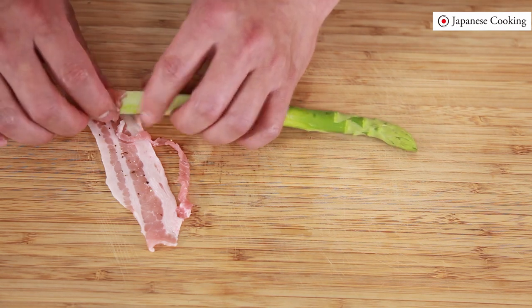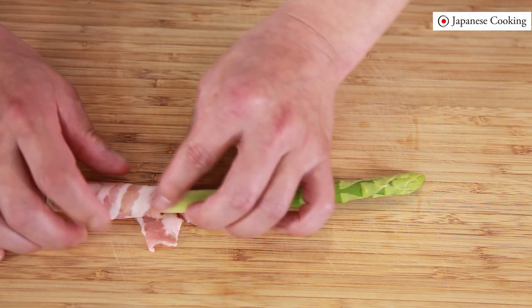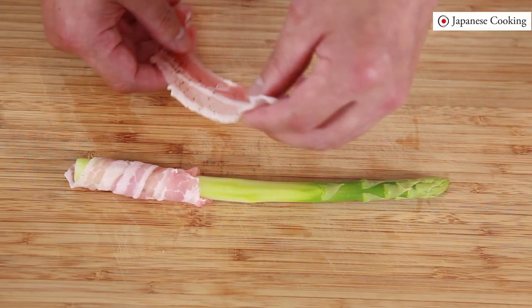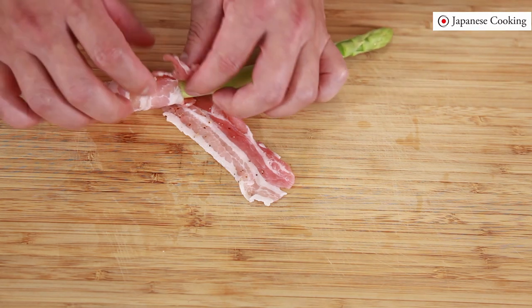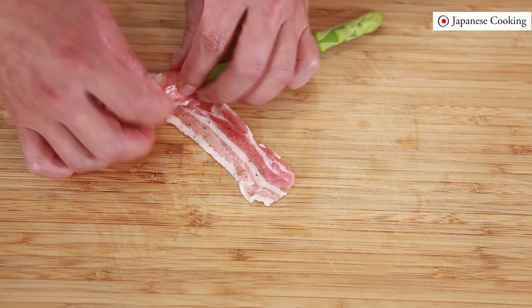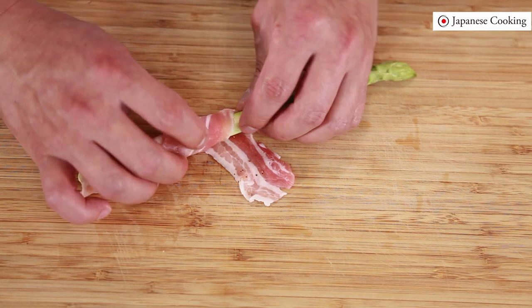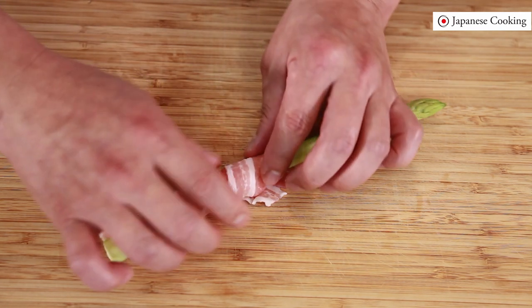Spread the meat and place it diagonally, then roll it up in a spiral pattern so that the meat is evenly thick and evenly cooked. Today using shaved pork — thin meat is better because it is easier to wrap, cooks evenly, and you can enjoy the texture of the vegetables. Today wrapping it a little thinner, but if you want more meat you can wrap it in two or three layers.